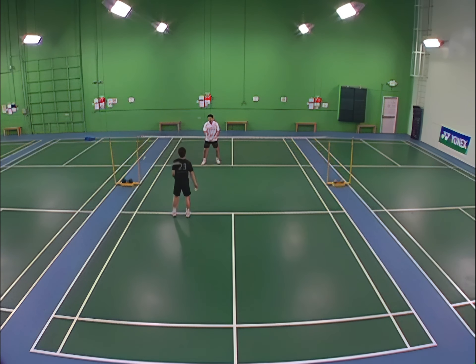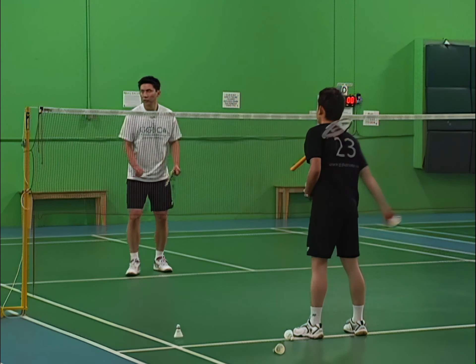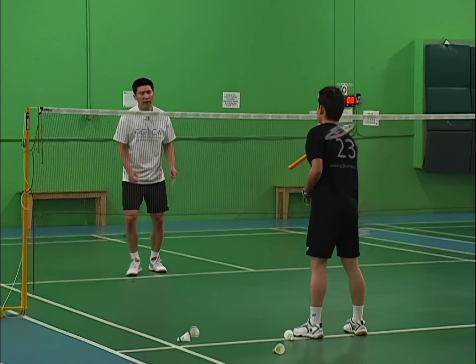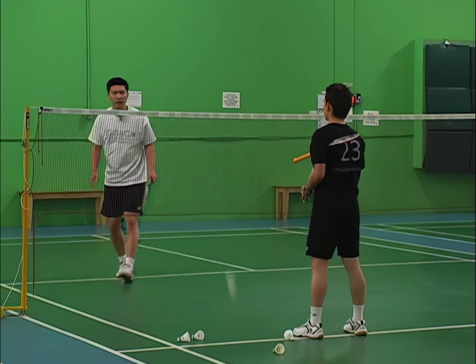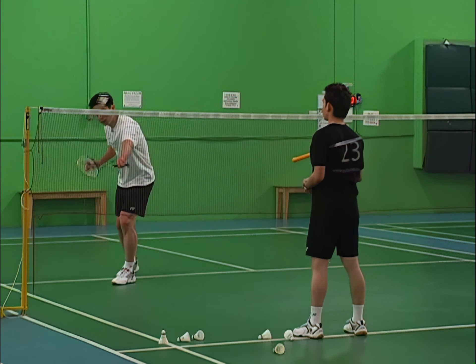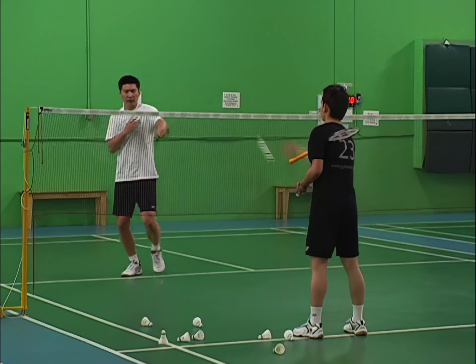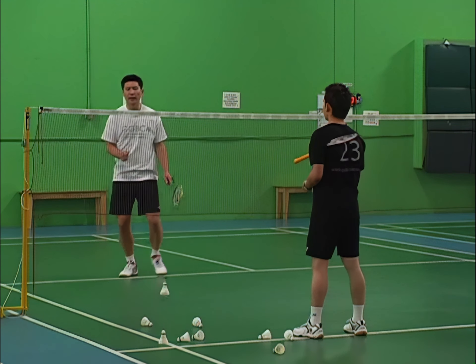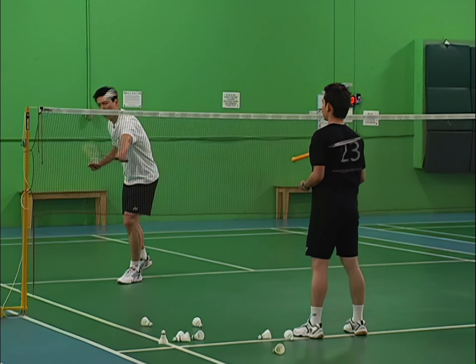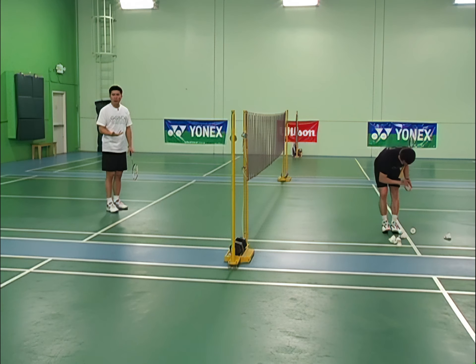Get ready, square up — the shuttle comes in, it's an underhand shot. Just slowly push the shuttle back over the net. Not too much movement, not a big swing — just a very slight movement forward.